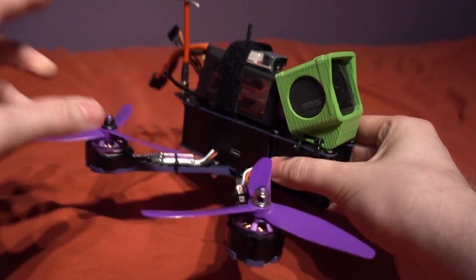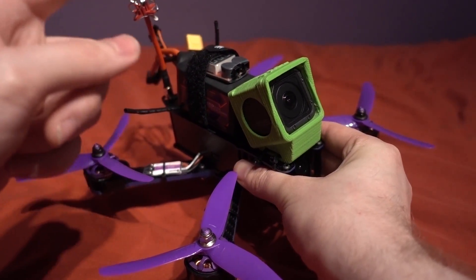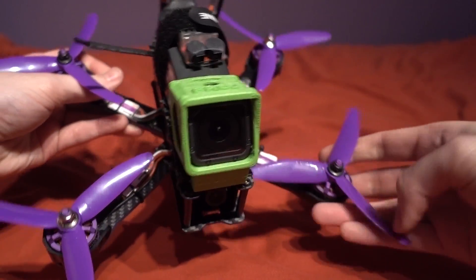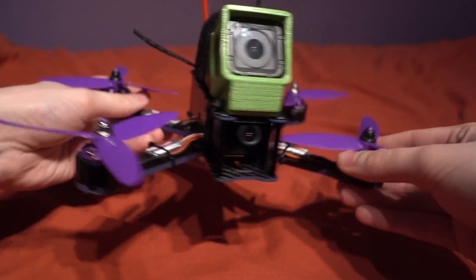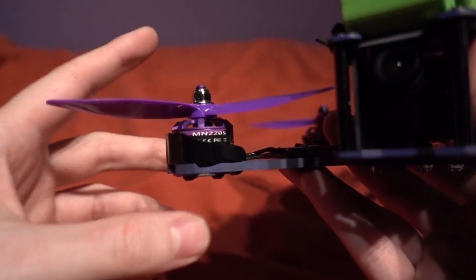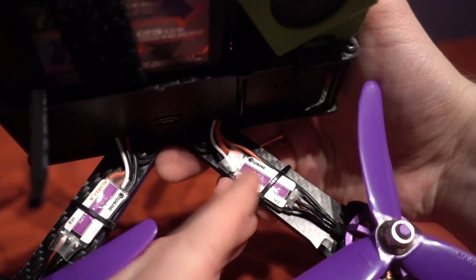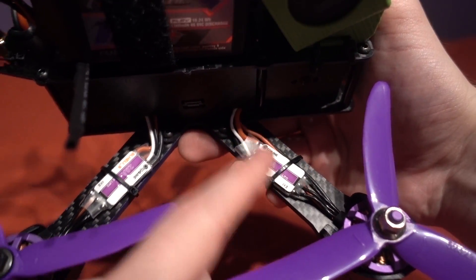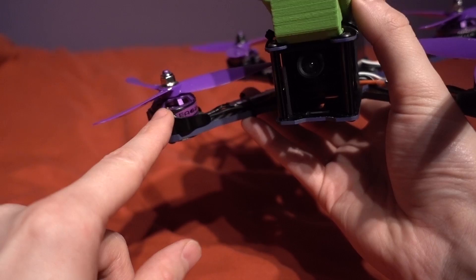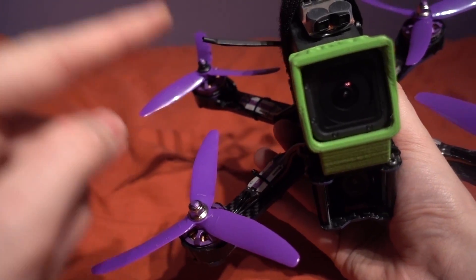So I paid £119 for this one and you get a very nice 220-sized carbon fiber X-frame. We have 2205 2300kV motors — again they are very nice motors. Then there's the ESCs which are 20 amp and flashed with BLHeli-S, so these will be a good pairing with the motors. The ESCs are also held in with some cable ties, which is my preferred method.